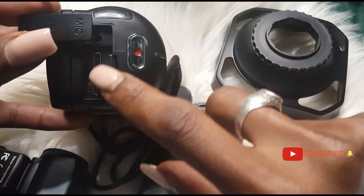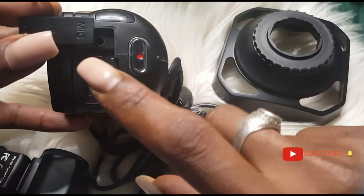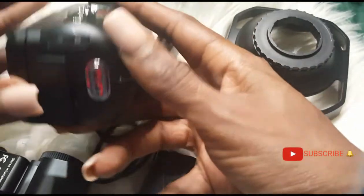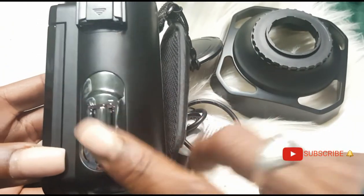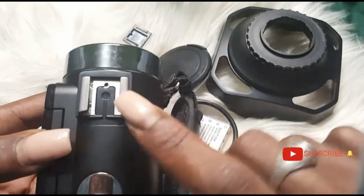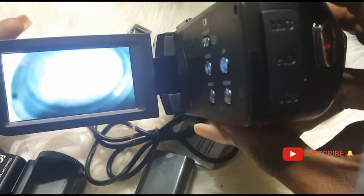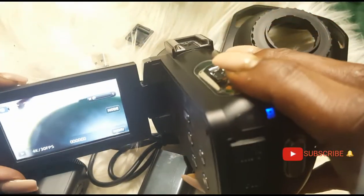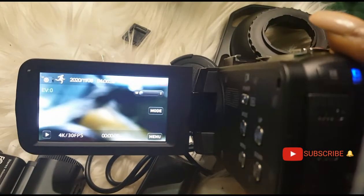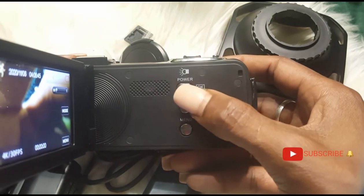To open the side panel, you pop it here slightly and remove it. Here you have the microphone area and here you have the HDMI cable and the USB port. This is the recording and stopping button. This is where you take a photograph, this is your zoom — you can go high or low — and here is where you attach your microphone. This is your power button, and it comes out by itself when you open it.